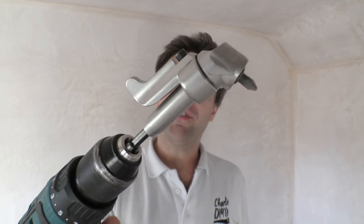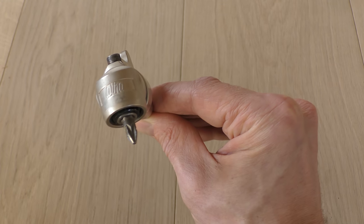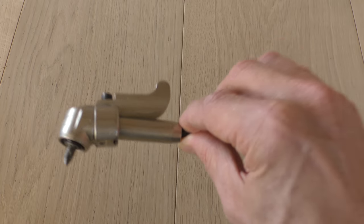Hi everyone, just a quick video today on the offset screwdriver bit - what it does and how it will help you with your DIY projects. In today's video we're going to be focusing on this offset screwdriver bit from Wera.